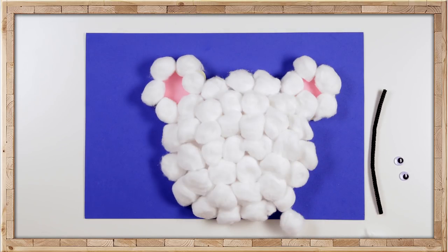Now the cute bear nose. Let's glue two cotton balls on top of each other, then cut out an oval from the black construction paper and glue that on top.